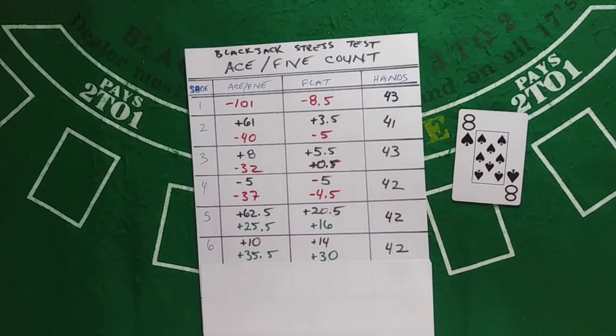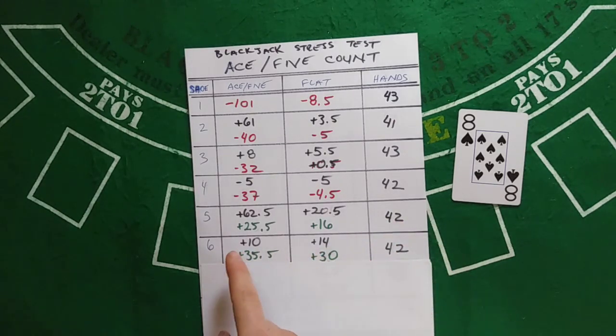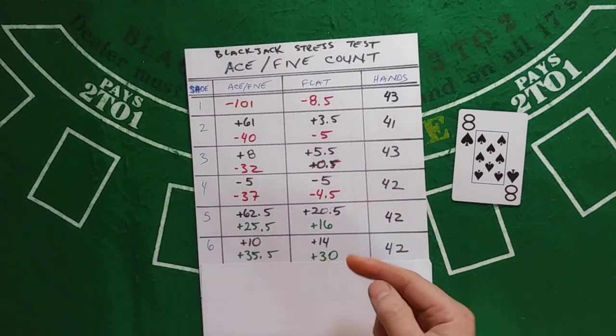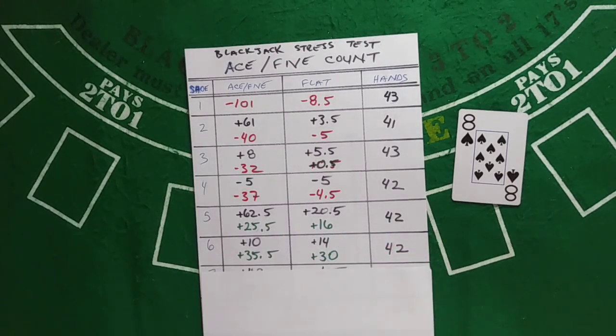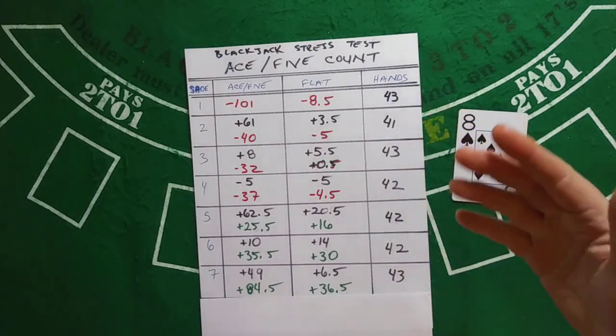Shoe 6 was a pretty good shoe — the flat bettor gained 14, which is very strong. But only 10 for Ace-5, so running total 35.5 for Ace-5 and 30 for the flat bettor — they're getting pretty close in 42 hands. Shoe 7 was very strong for Ace-5, plus 49, bringing the running total to 84.5. The flat bettor gained 6.5 units, running total of 36.5 in 43 hands.